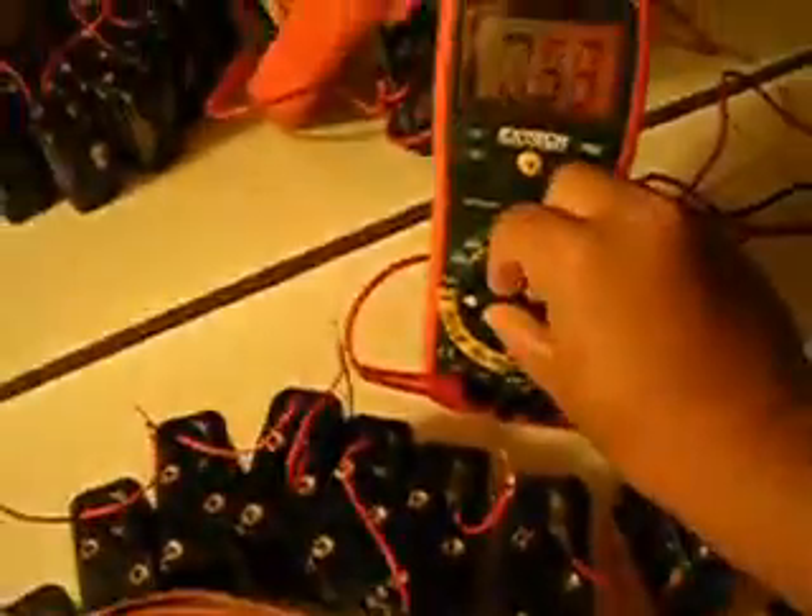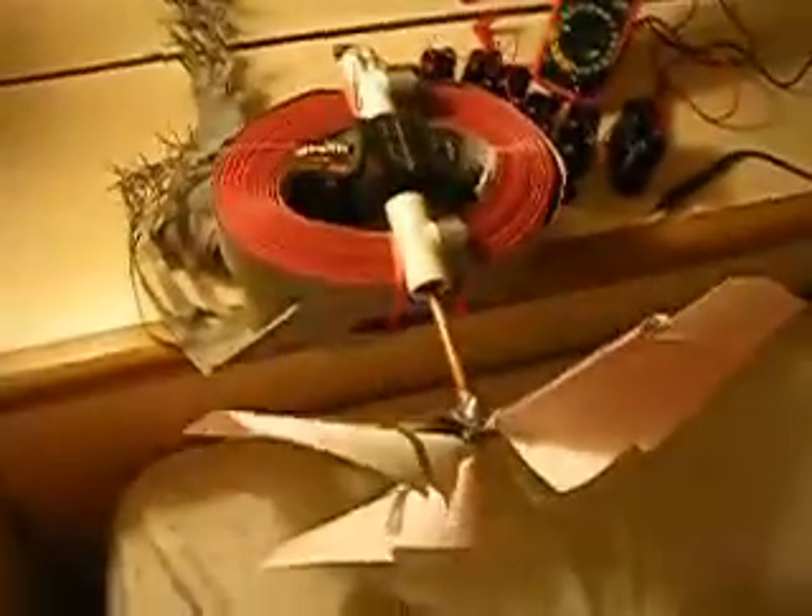Even if I turn this multimeter off, this thing still runs. Because this red thing is still connected here. Now we're going to study this thing. Let's take this out first. Now that it turns off, we can observe the rotor.